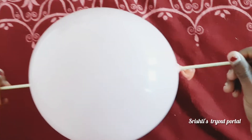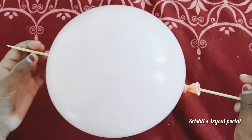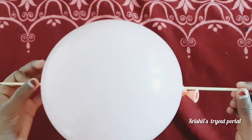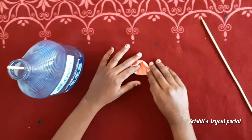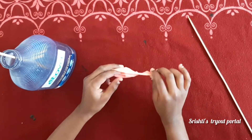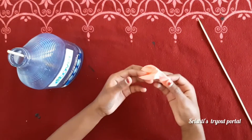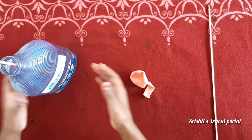Hi guys, this is Rusty here. Today we're going to be making balloon kebabs, so let's get started. To begin the process of making this balloon kebab, you'll need some materials: a balloon, some wooden skewers, and some washing up liquid.